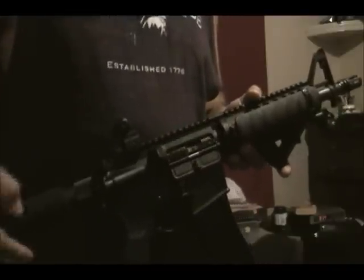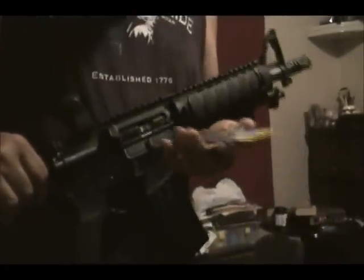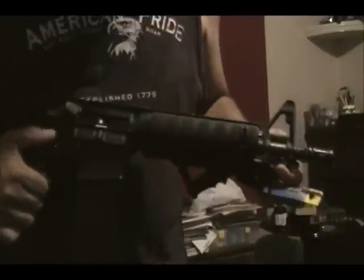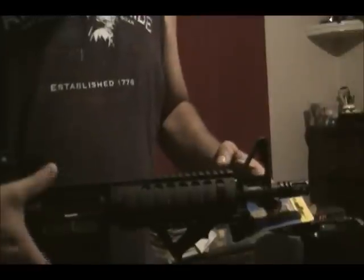I googled a decimal-to-fraction converter and found that 0.093" converts to a 3/32" drill bit. So if you want to do the modification, you remove your front sight block, put your barrel assembly in a vise, and carefully drill into the gas port. Then put it all back together and you're in business.